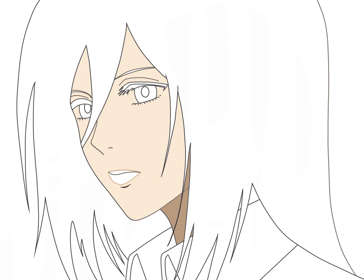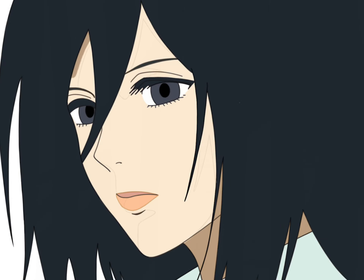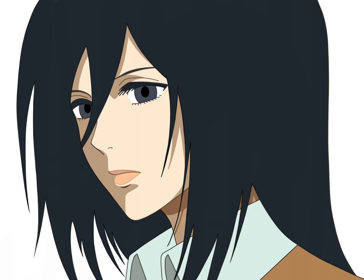After filling in solid colors in the third step, I feel like I can call my art finished. However, I want to make my drawing even better by adding shadows and highlights. I'm using the eraser to shape the shadows. Another way is to draw contours for shadows and highlights, then fill in darker or lighter colors to add shading.